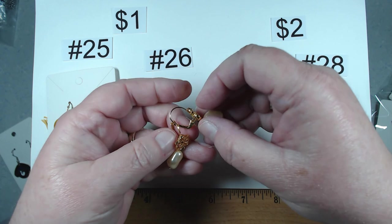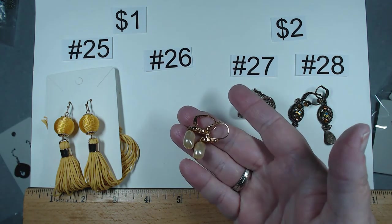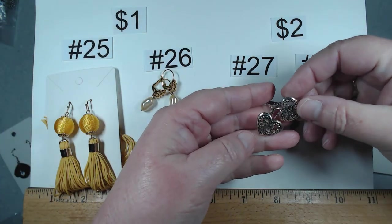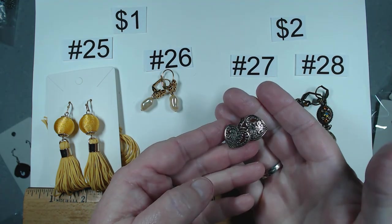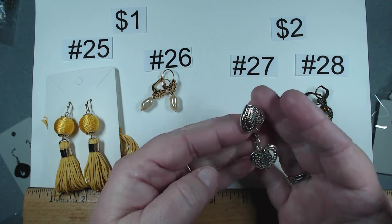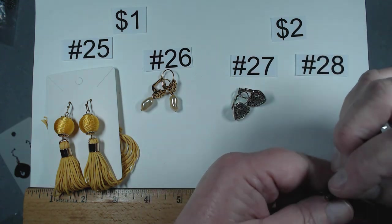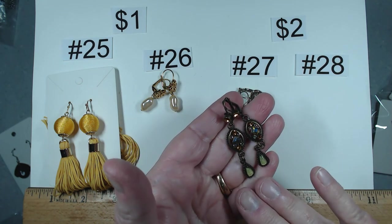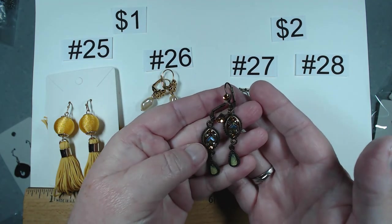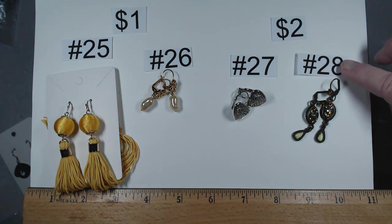Item number 26 — faux pearls with a great gold color, still in very nice condition. Number 26, $1. Item number 27 — look at these hearts, you can see a pattern in them. Don't know if they've ever been worn, beautiful condition. $2, item 27. Number 28 — these certainly have an older look, almost like 1928 style. The rhinestones are gorgeous and the drop articulation. Item number 28, also $2.